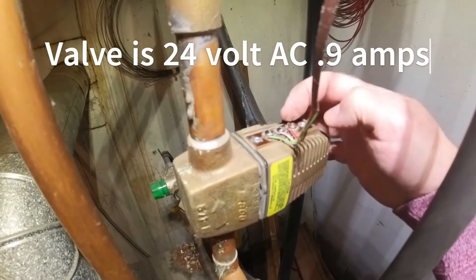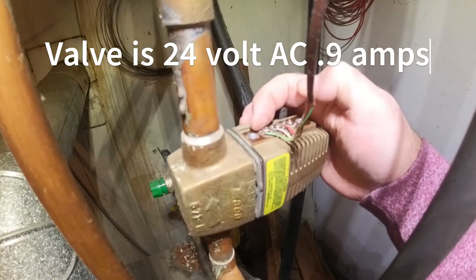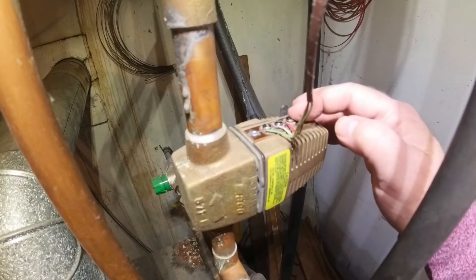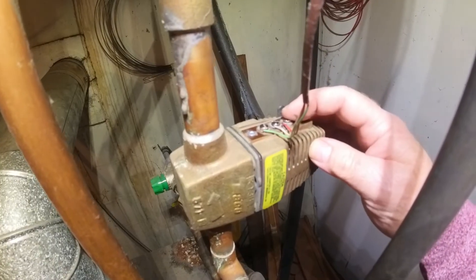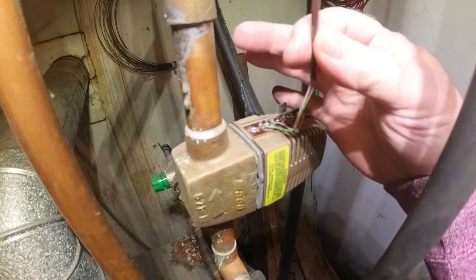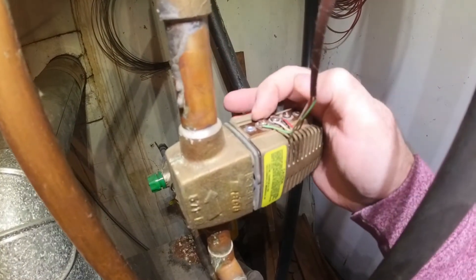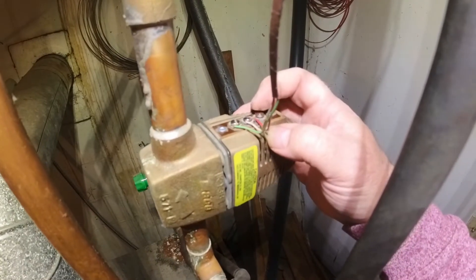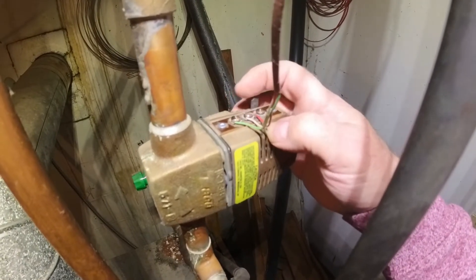This is a 24-volt valve. You've got terminal one, terminal two, and terminal three. Typically in the industry, terminal one — which is power coming in — will be red; terminal two is the common, so it would be white; and on the three-wire, you typically have a green, which would be the end switch. This particular zone valve is three-contact instead of four, so it utilizes terminals two and three for the end switch.